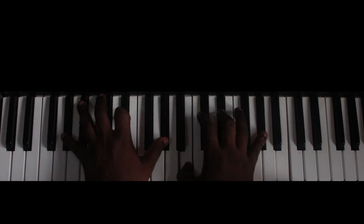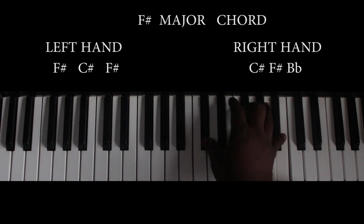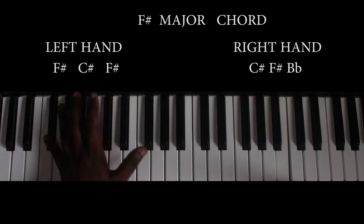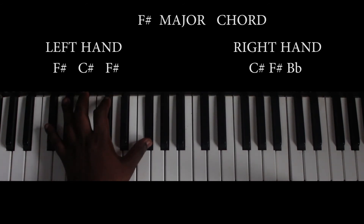Then the next chord is the F sharp major chord. My right hand is playing C sharp, F sharp, and B flat. My left hand is playing the bass — that is F sharp and C sharp — together.